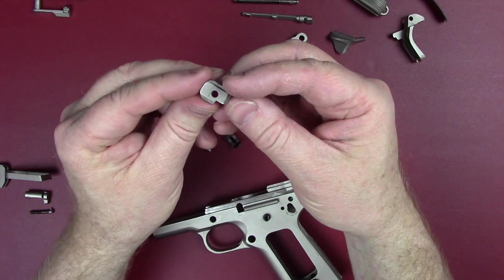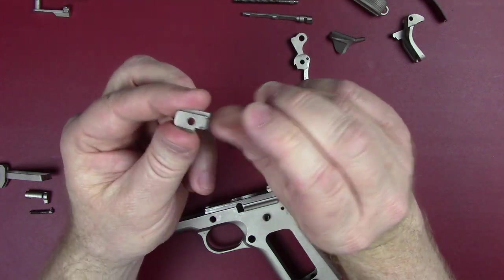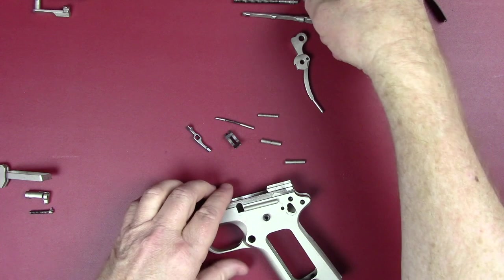When I set the firing pin aside I should have showed you the firing pin stop, which slides over the top of it to keep it captive — it slides into the back of the slide.